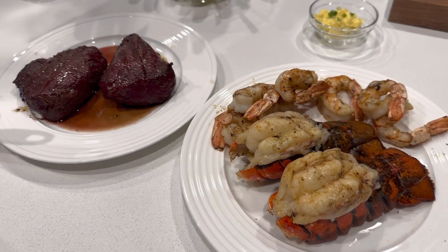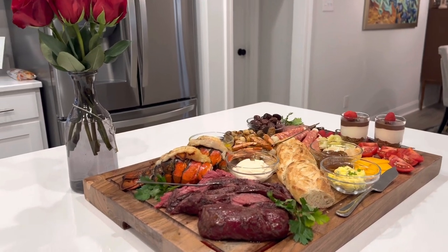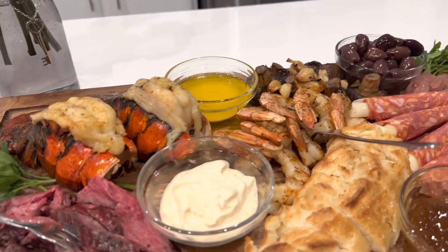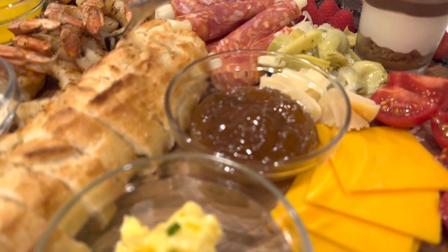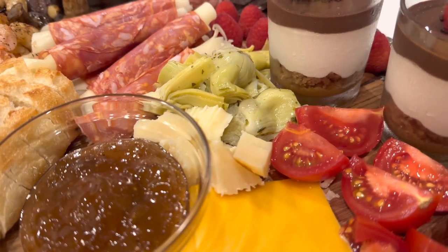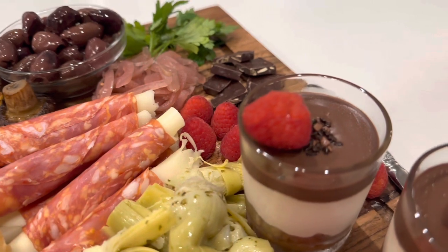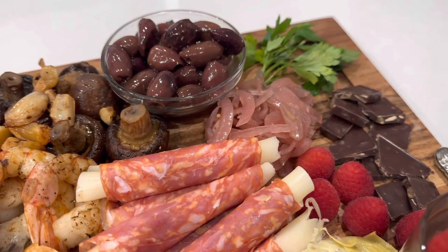The steaks have been resting and I'm going to slice them up real nicely. The seafood's off the grill and we're fixing to put this board together and present it to the beautiful love of my life, Miss Eva. This is the finished product — we've got the steak, the lobsters, the shrimp, the bread, the mushrooms and garlic, some salami with some cheese in it, fig spread, the compound butter, some cheddar cheese, some very ripe tomatoes, some artichokes, a couple store-bought desserts — little caramel layered treats — and some dark chocolate and raspberries, and some olives.